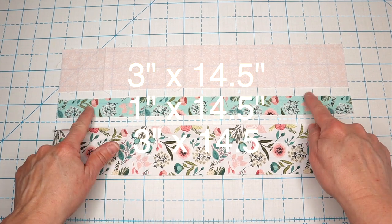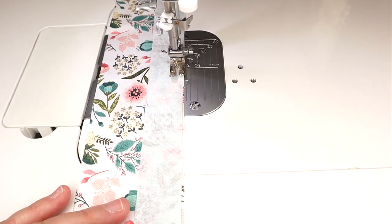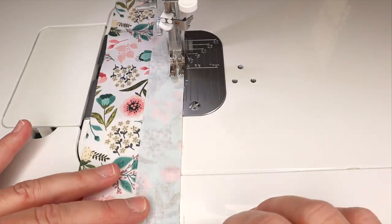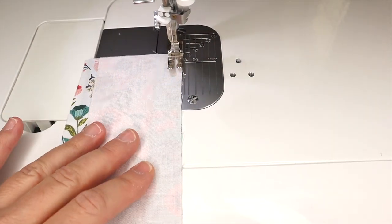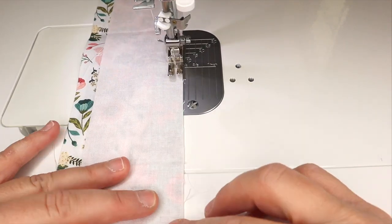So we're going to cut our three different fabrics following the directions below this video. I'm going to sew them all together in order using a quarter inch seam allowance. I'm just going to finger press this back at this point and then add my next color. All of the exact cutting information and sizes will be in the description box below this video, so click there for all the details.